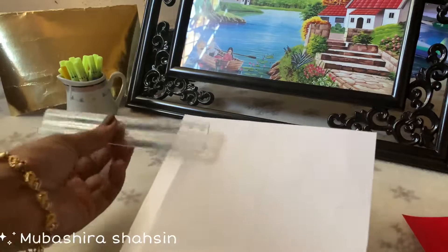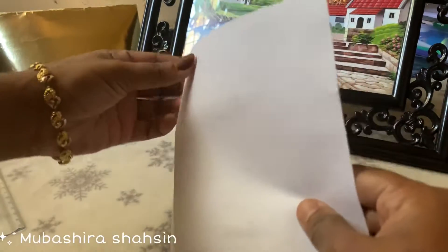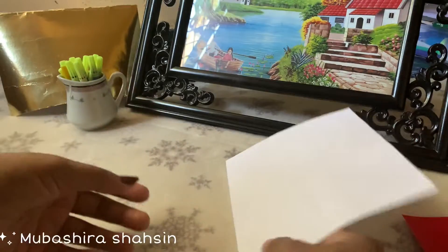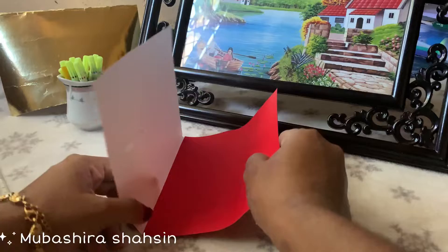I'm going to show you a white sheet. We're going to fold the same side. The same side is 1cm. We're going to show you a red sheet.